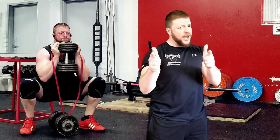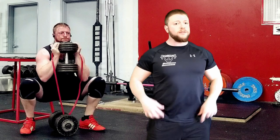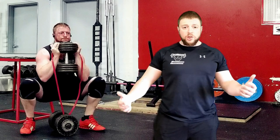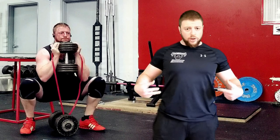Tarkin Fitness here, ready to teach you guys how to perform the goblet squat as well as the goblet squat using a resistance band. The goblet squat is a great exercise for targeting your glutes, your quads, a bit of your hamstrings, as well as your core.